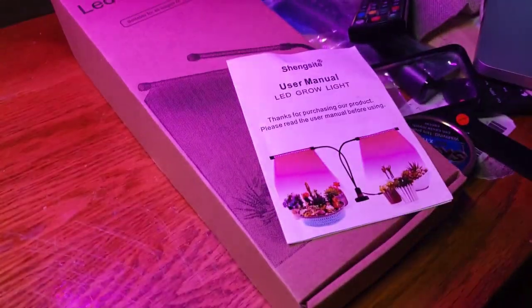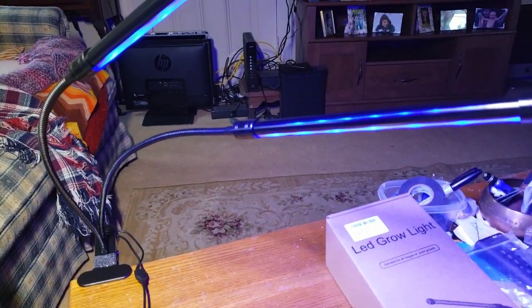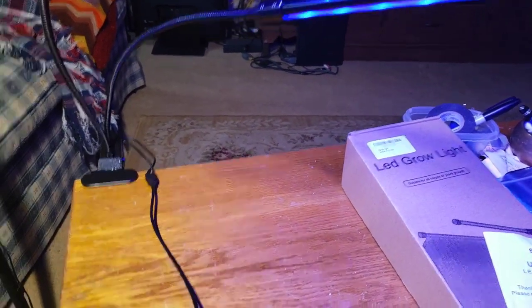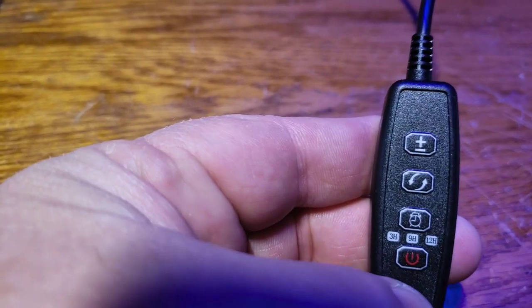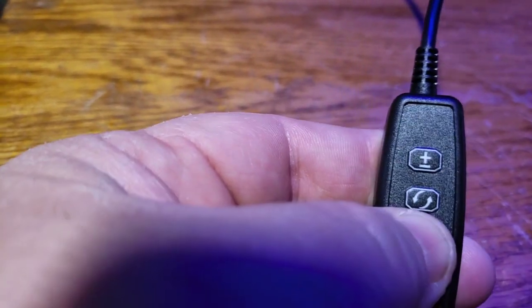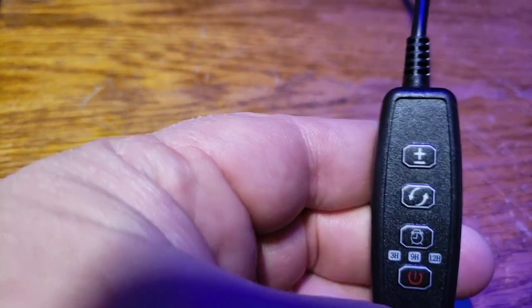As you can see, you can go to just blue, just red, or both. I'll leave it on blue for now, and I am doing that with the second button. The third button is your timer — it will flash once you set it. There it goes, so now it's set.